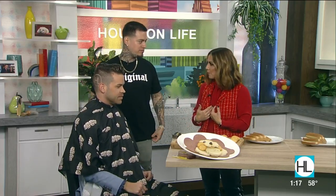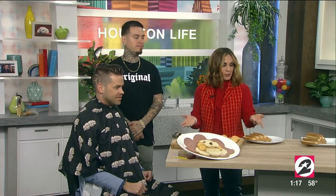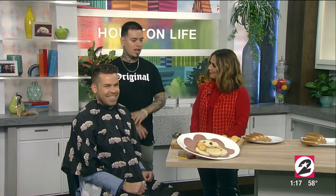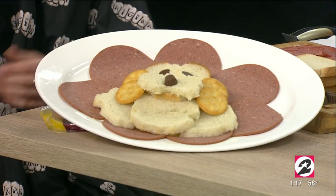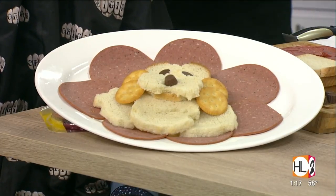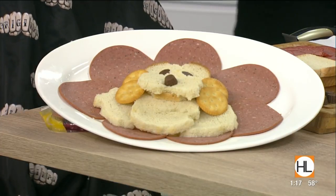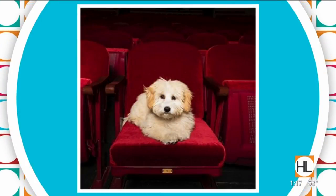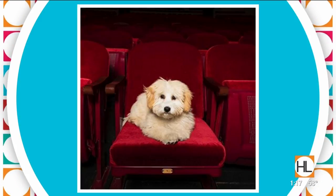We've transitioned the tables from the salt picture — the portrait he did of Derek and I — to this buffet table. Now we're going to do art with food. You know how your parents always tell you not to play with your food? Well today we're allowed to. Of course, we're featuring Texas, our beloved show dog.